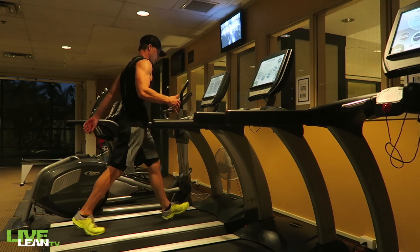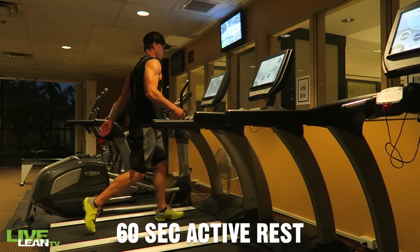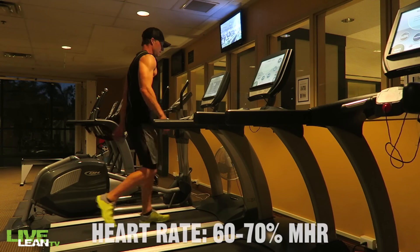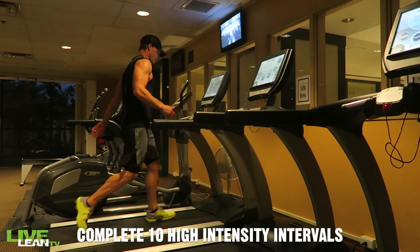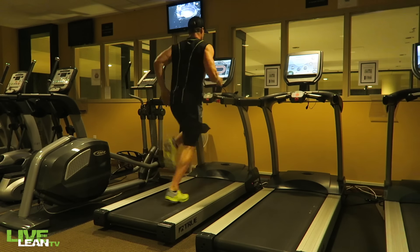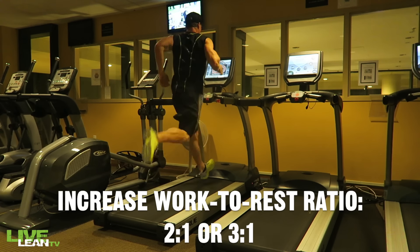After 60 seconds, reduce the speed to a walking pace — I use 4.0 for the 60-second active rest portion of this treadmill workout. This should allow your heart rate to drop back down to approximately 60 to 70 percent of your max heart rate. Repeat for a total of ten high-intensity and ten low-intensity intervals. Total duration: 20 minutes. To progress the workout, increase the work-to-rest ratio from 1-to-1 to 2-to-1 or 3-to-1.